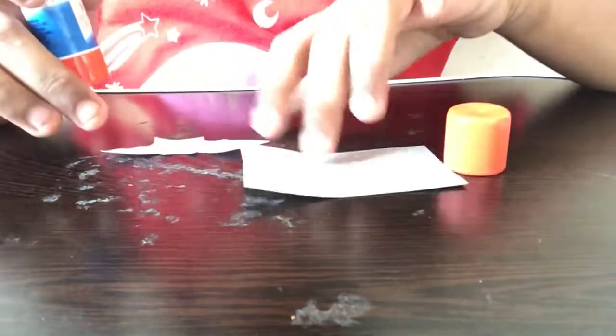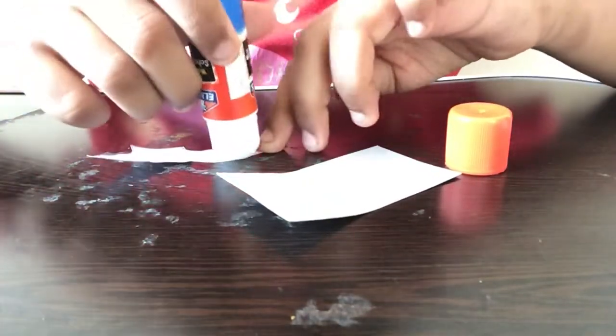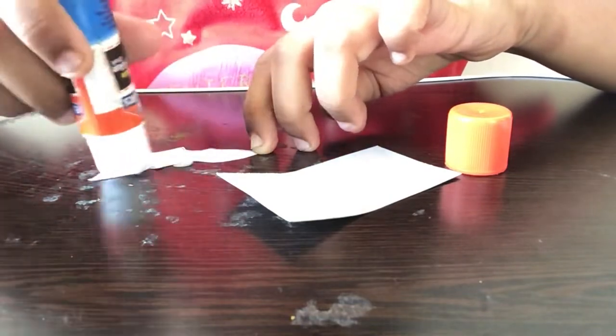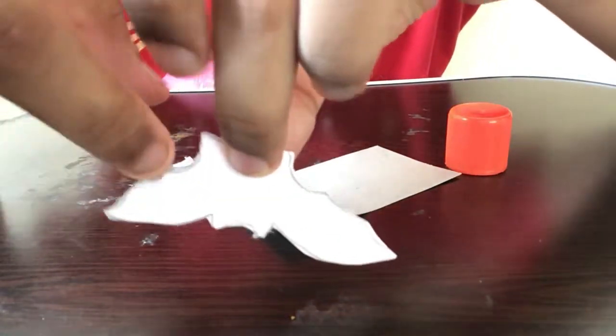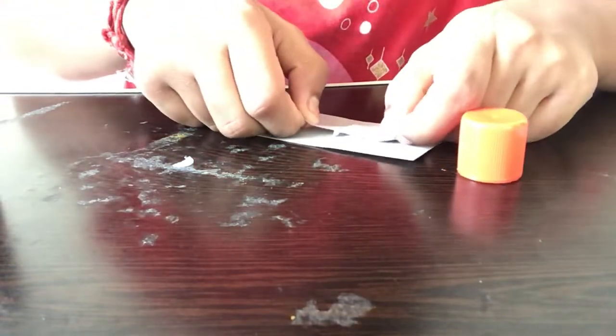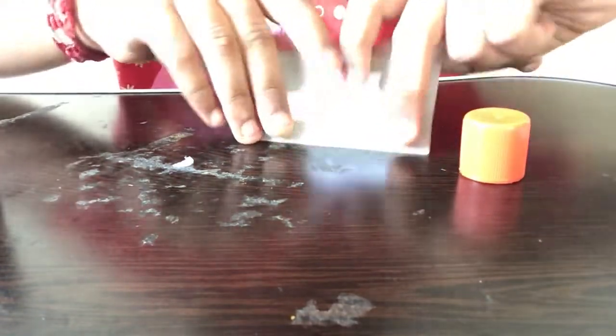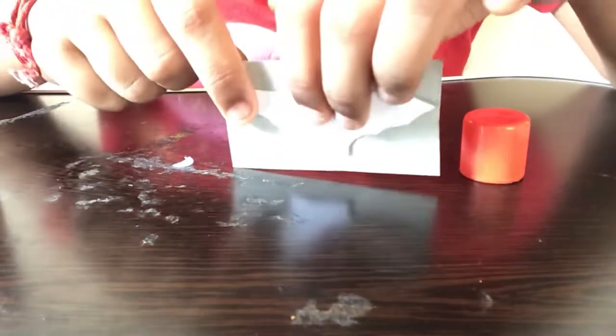I'm going to take a glue stick — you can use a glue bottle as well, but with a glue bottle it can get messy and the paper might tear, so I prefer a glue stick. I'm applying glue on the side where we drew, so we can stick it onto the back part of the cardboard. I'm sticking the paper onto the cardboard like this — onto the dark part so it blends in.